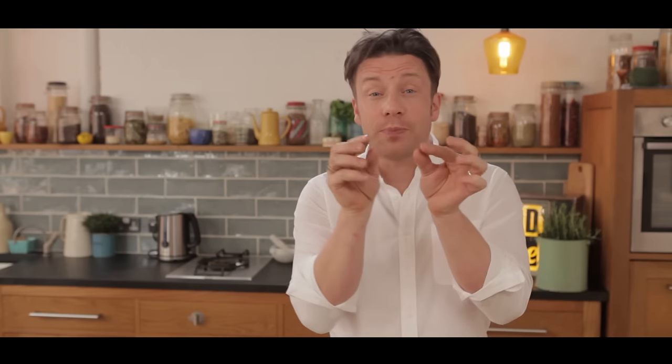Hi guys, I'm going to show you how you can get those beautiful capsules out of the pomegranate really quick, and I'm going to show you how to juice it.